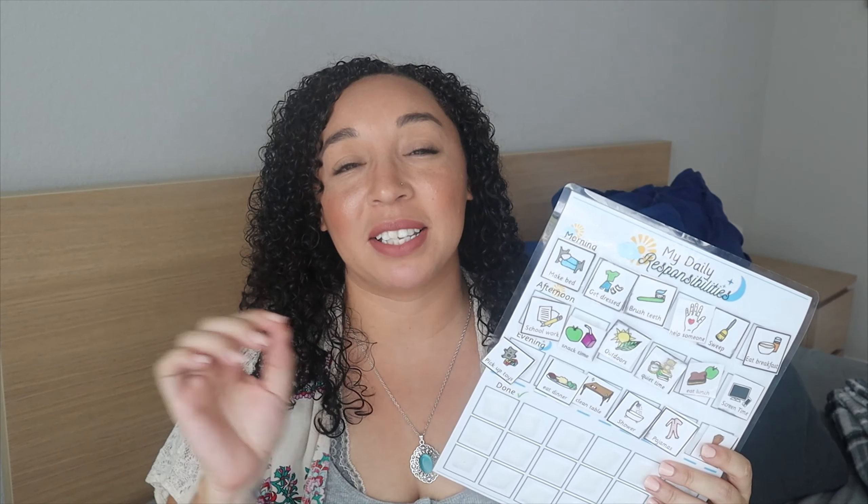We haven't done a full homeschool year yet — this will be our first full homeschool year. If things aren't working out how they should, I will make changes to what we are doing in the mornings to either make it more efficient or quicker, or change out some of the things we're doing. So without further ado, I will go ahead and show you guys what we have been using. It's very simple, very easy, and not really hard to implement at all.